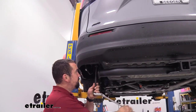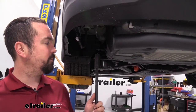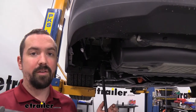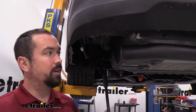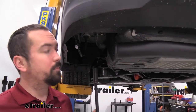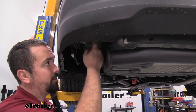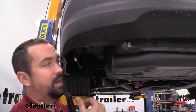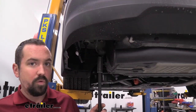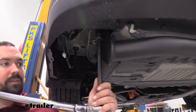Now we're going to go back with that same 19 millimeter socket and our torque wrench. If you don't have a torque wrench, eTrailer sells them or you can rent one at an auto parts store. This is an important step — it ensures you're not putting too much stress on the threads by over tightening, but also makes sure they're tight enough not to loosen up. Check the instruction manual for the torque settings, set your torque wrench, and go through and get these torqued down.